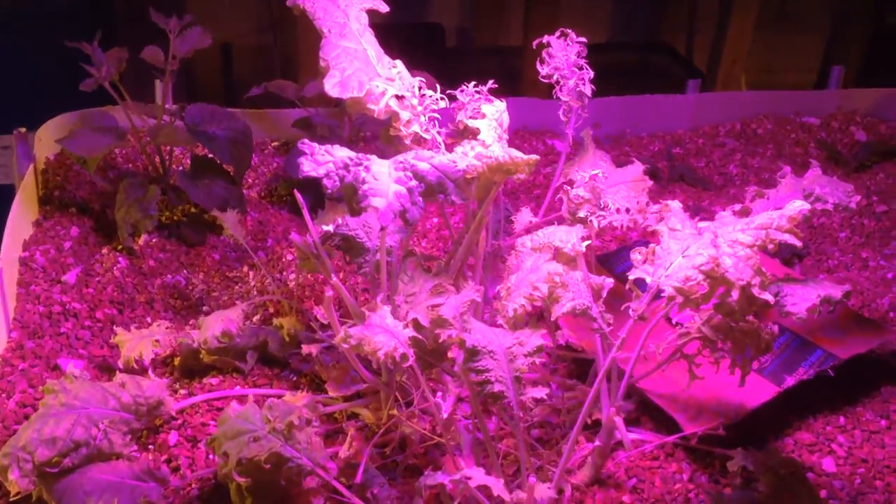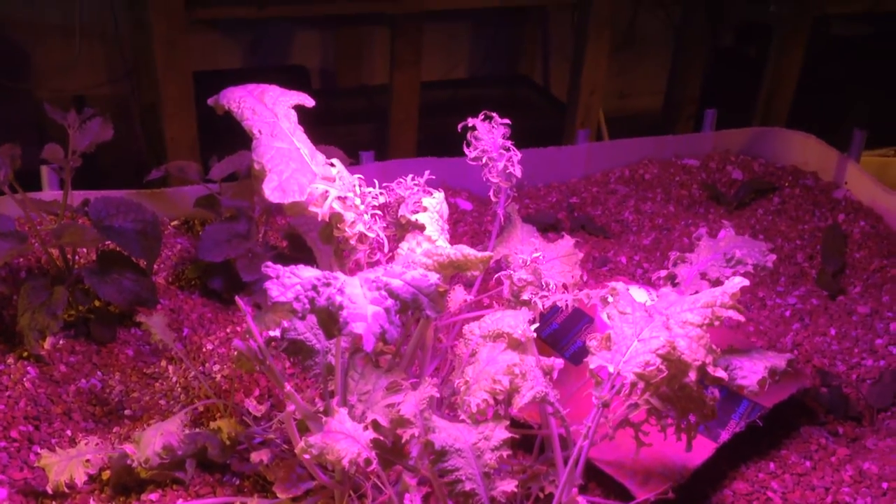This is red Russian kale. It started a while back and it's doing really well underneath this LED halo lamp.